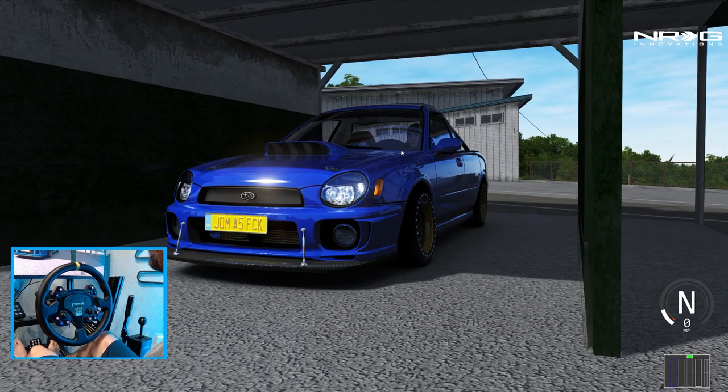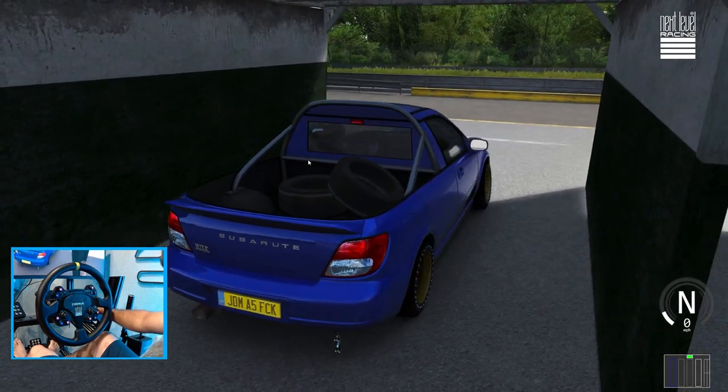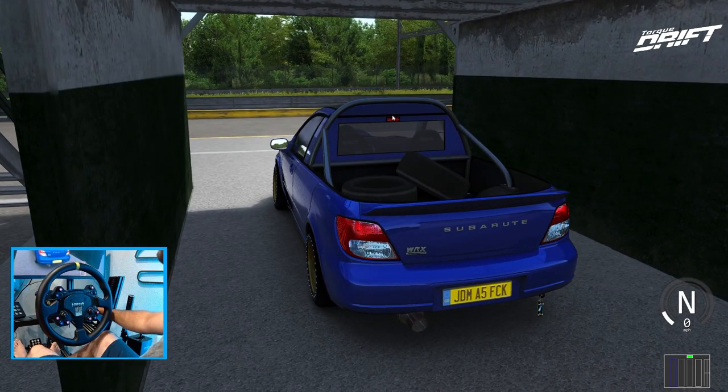Hello everybody, I'm EvilRabbit. We're here on a set, of course, taking a look at a very different drift car — this Subaru Ute that I found on Vossen. We're definitely gonna go full send with this here at Ebisu Higashi. Make sure you guys follow me on all social media; all that is found in the description box below. Let's get to it.